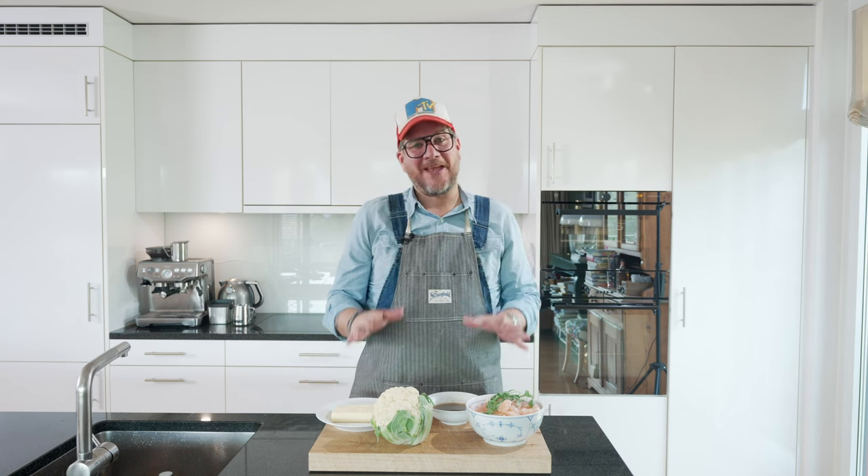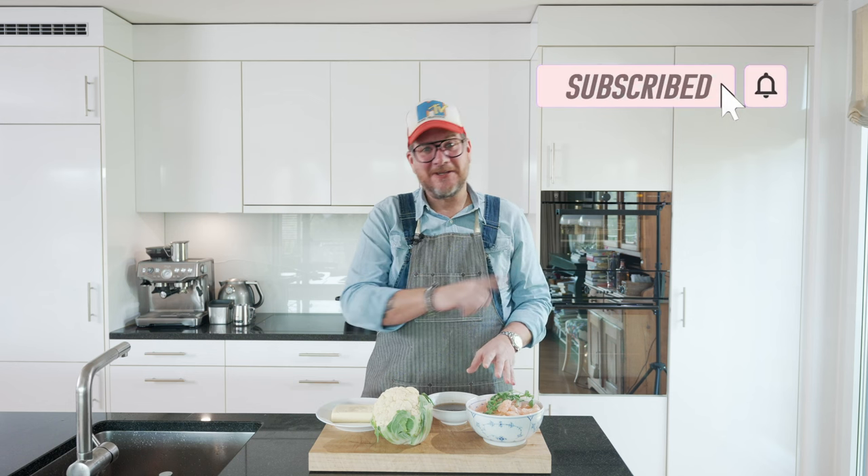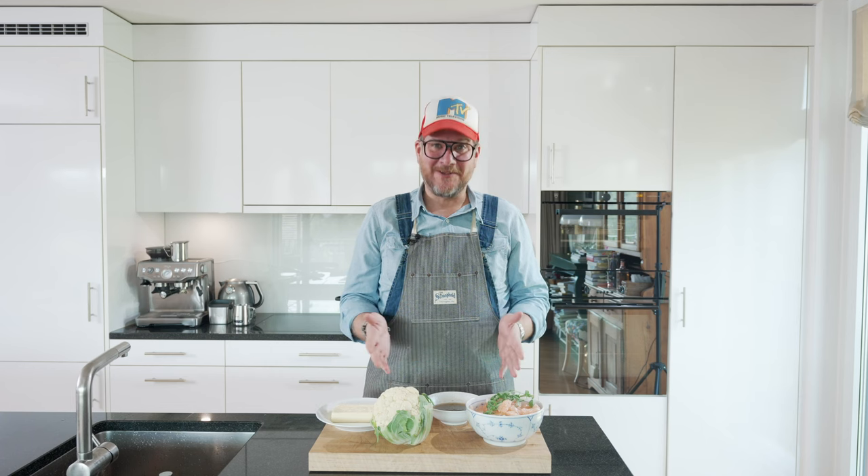But before we have a look at the ingredients here on the board, as always, if you're not a subscriber to the channel yet, please hit that subscribe button and check the bell icon. That way you get notifications every Tuesday when a new episode is out. Now let's have a look.